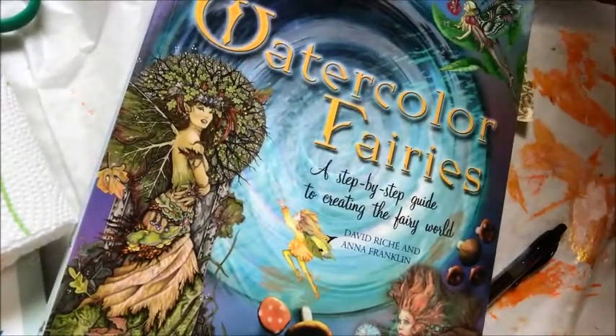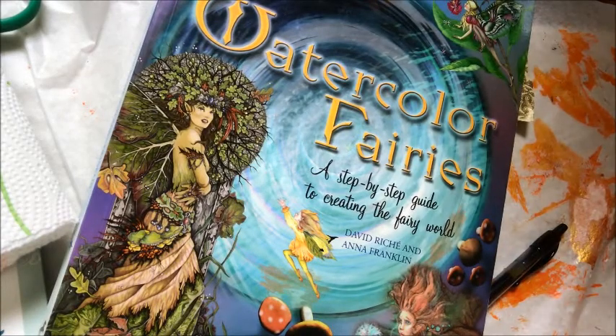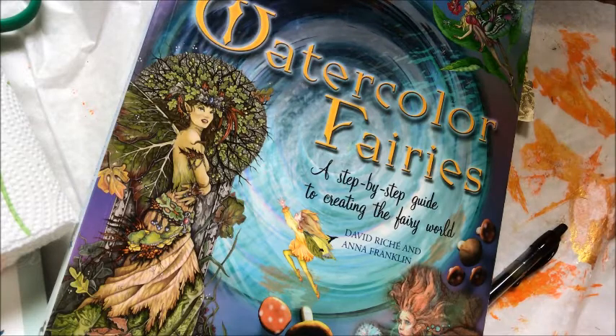Hey everybody, you've reached Life Mix and this is Jen coming at you. This is actually my first share for Inktober 2018. I'm not doing it daily — I'm just doing several days and then I'll do a share.